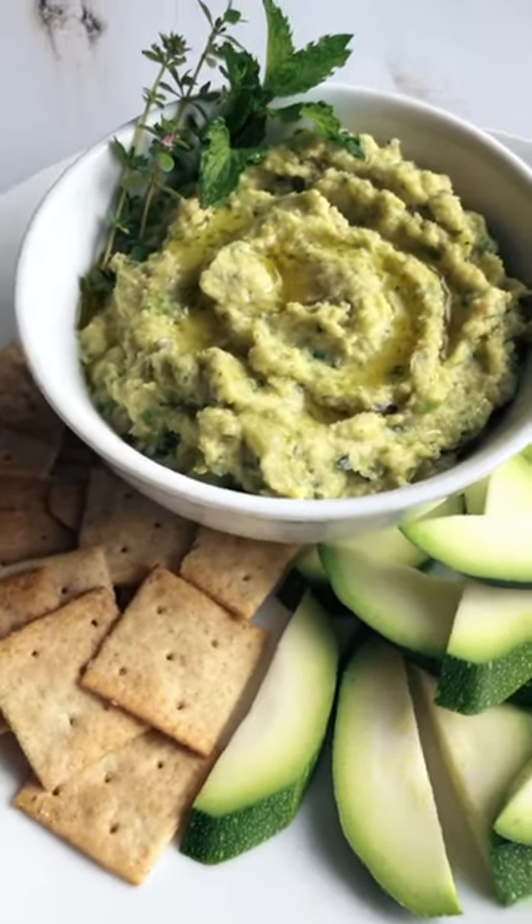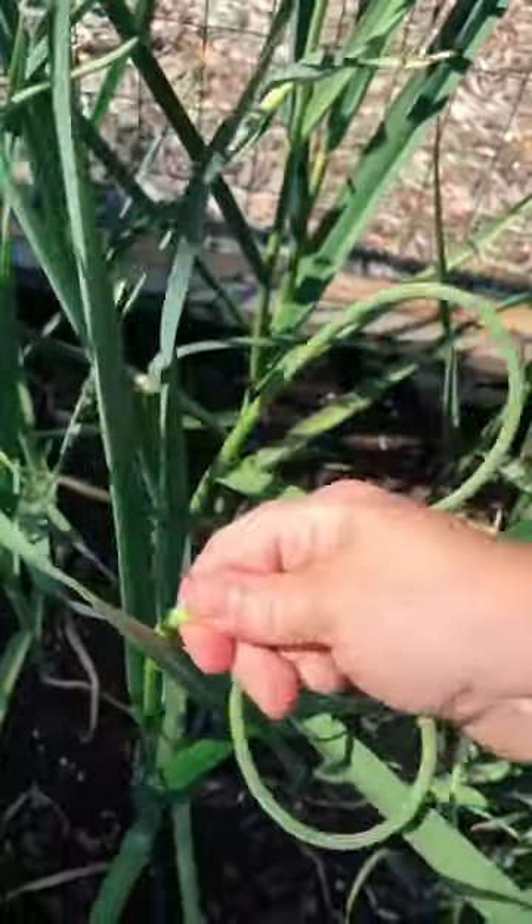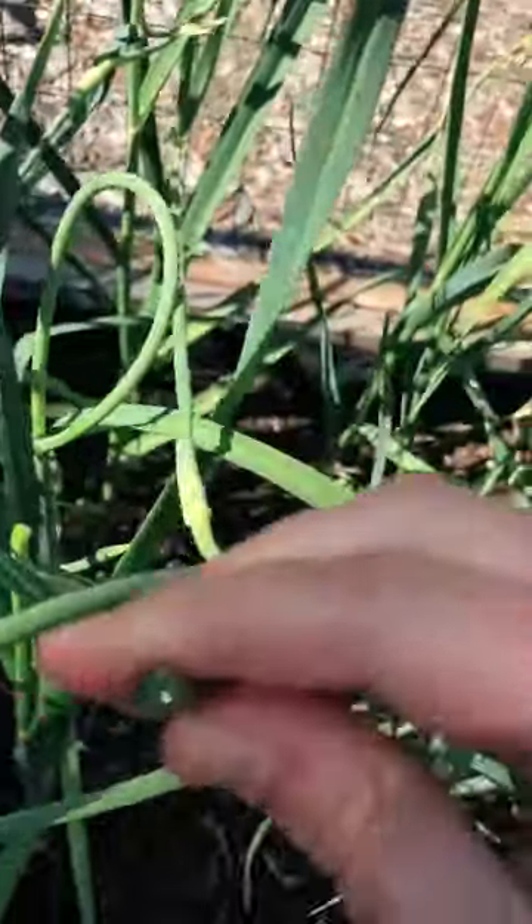Let's make AIP artichoke dip. I used some garlic scapes from my garden, but if you can't find those, you can just substitute regular garlic.